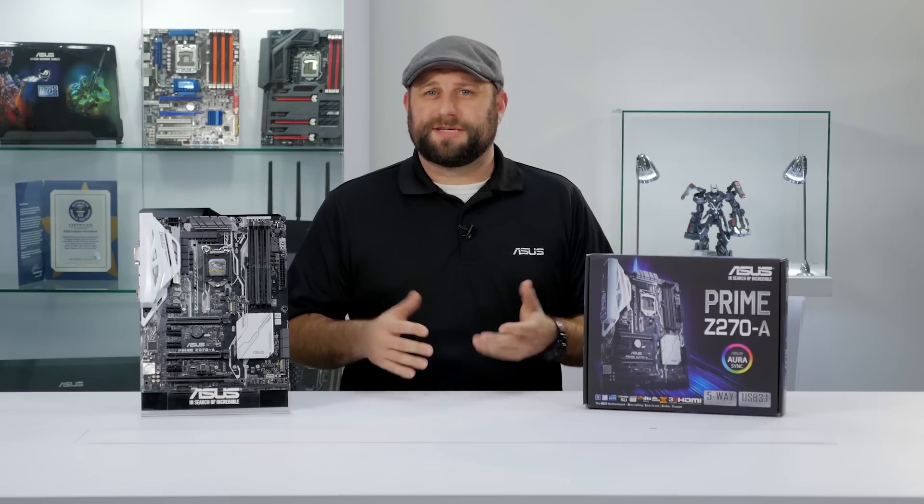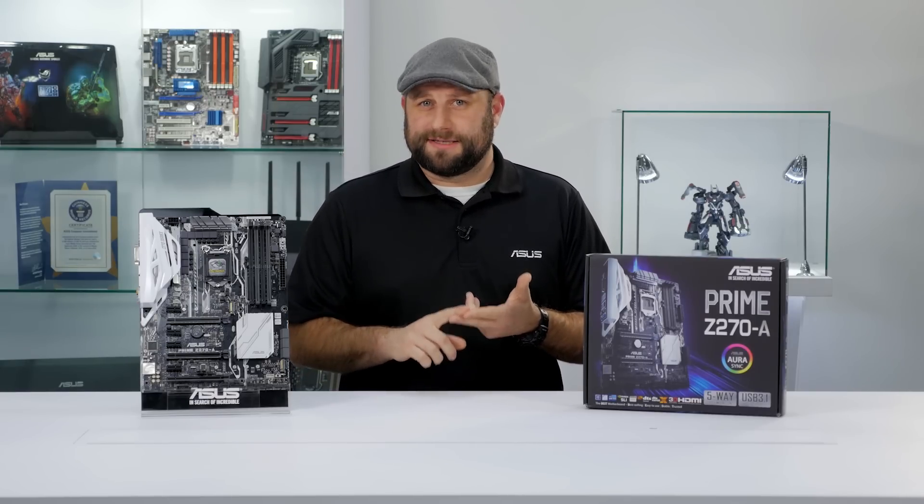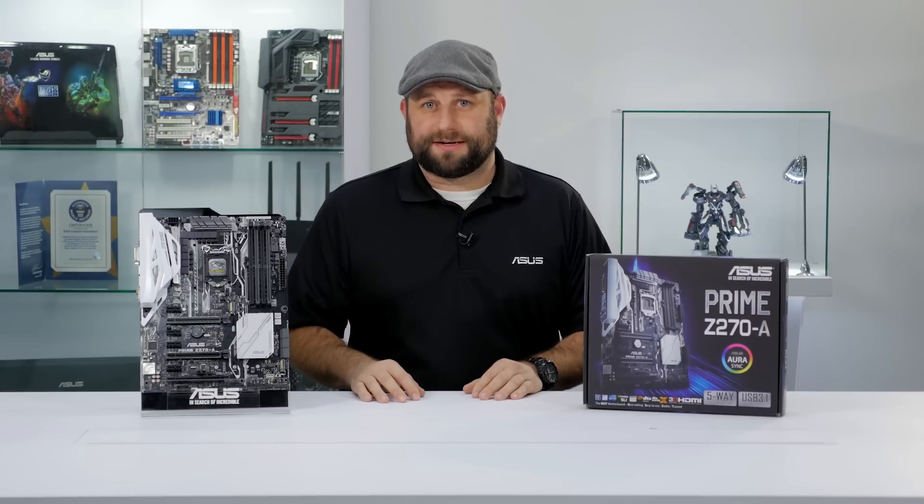This combo will give you increased PCIe lanes, which is great if you want to do multiple GPU setups or multiple PCIe SSDs. It's also compatible with Intel's Optane storage technology.